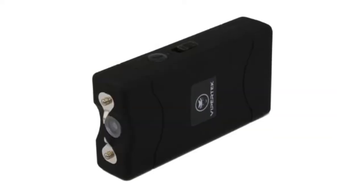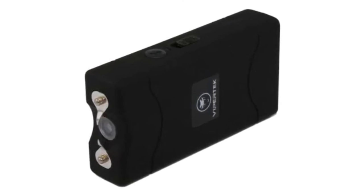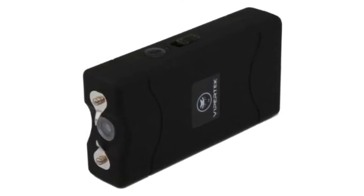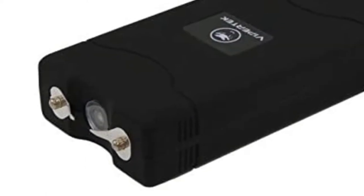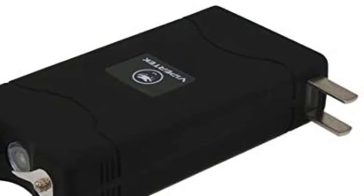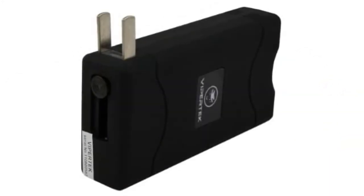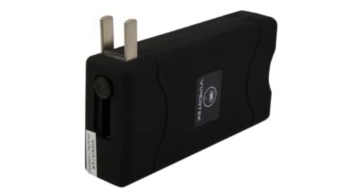This gun is a 50 million volt stun gun that also functions as a rather bright LED flashlight. It's inexpensive yet still packs a pretty big bang for your buck. The non-slip rubber coating makes the stun gun easy to handle and keeps the body of the weapon moisture and oil free. The rubber coating doesn't make it any harder to get it in and out of your pocket either.